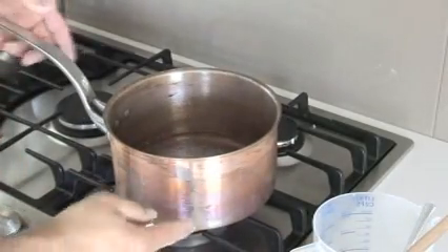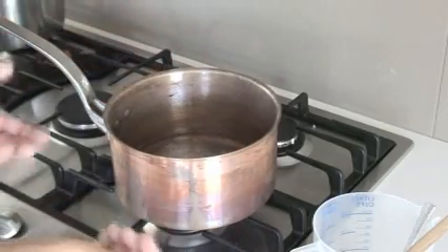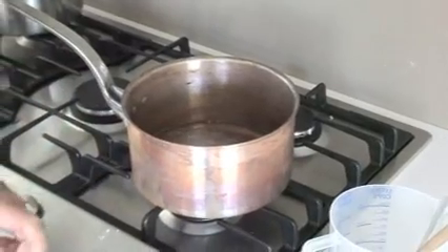Cook it on a fairly high heat, as long as the flames don't come around the outside of the pot — that's very important. Make sure the flame sits under the pan, and we're just going to cook it until it goes a light golden brown.